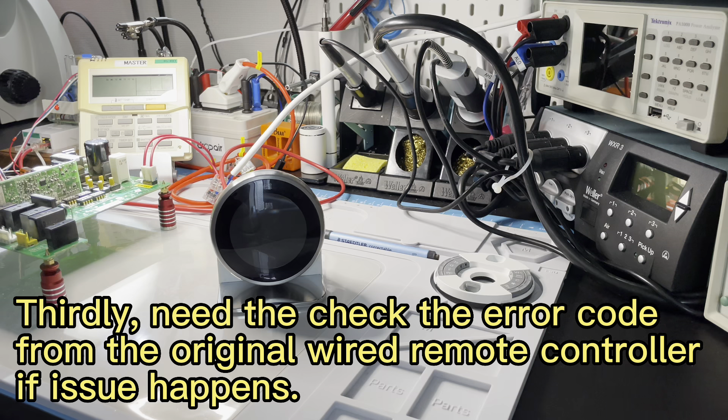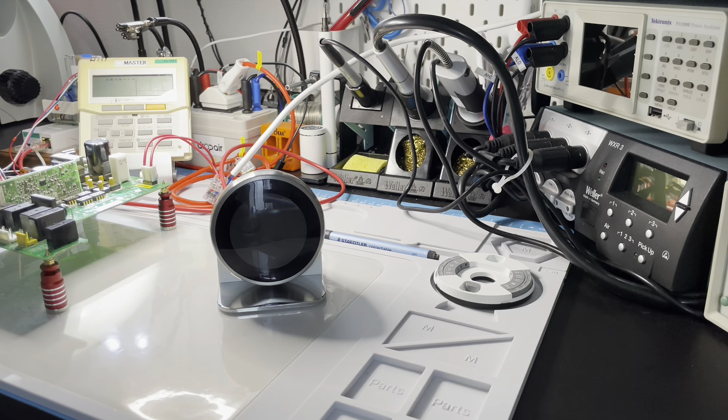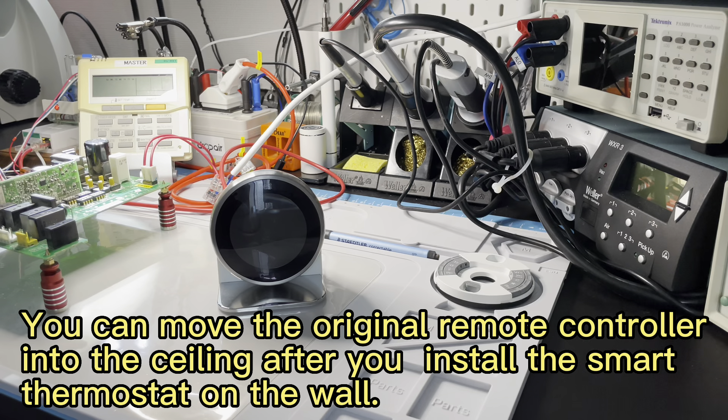Thirdly, we need to check the error code from the original wired remote controller. Just now we noticed the system became very slow after we removed the wired remote controller, but it can still work. If issues happen without the wired remote controller, when a problem comes you will not know what has happened. That is all — so we do not suggest you remove the wired remote controller after you connect the smart thermostat.